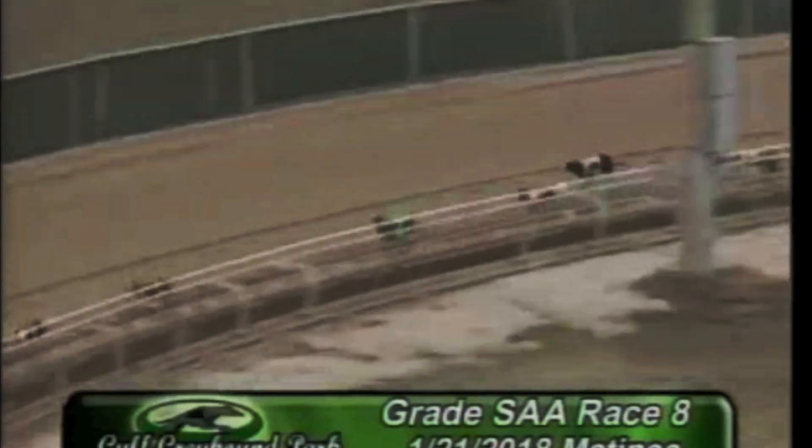Closing the gap some as Deco David Lynn and the eight, but down the stretch everybody's chasing the one. Here comes eight — not enough real estate. It's one, eight, four, seven.